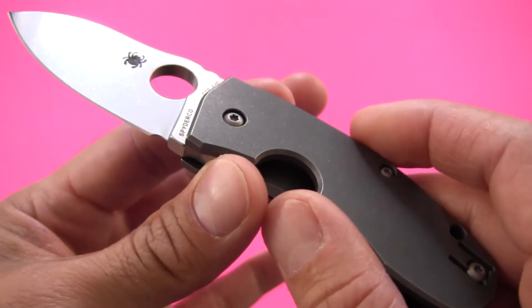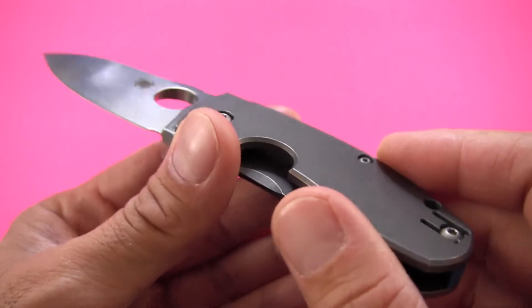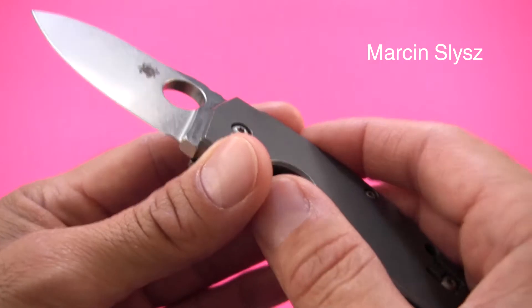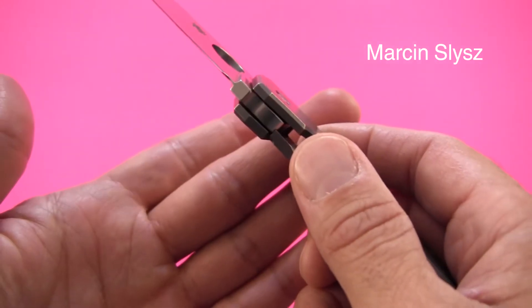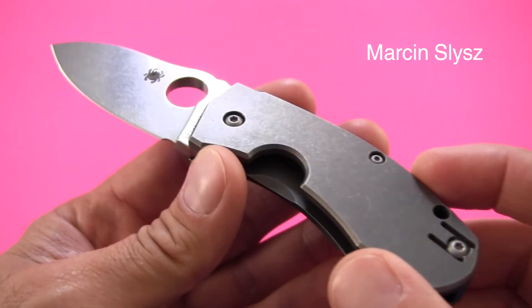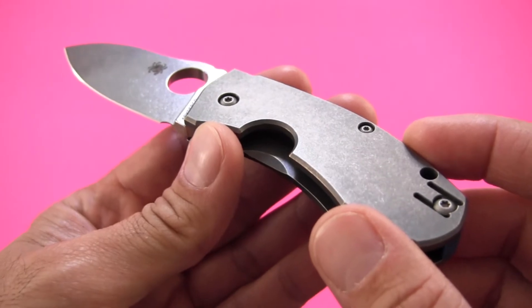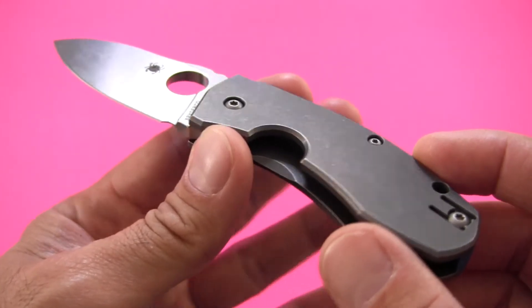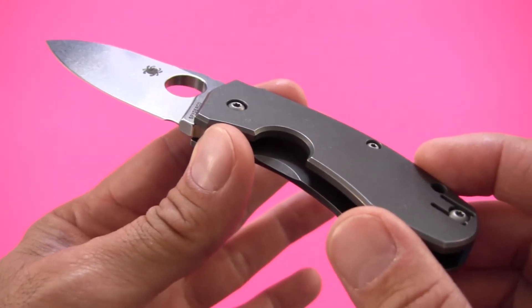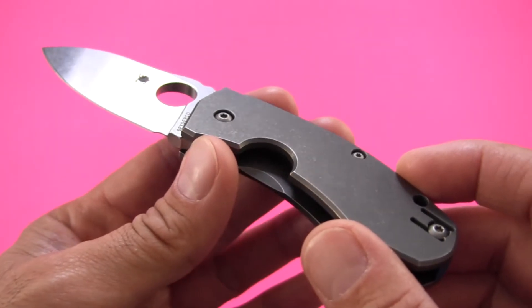Now, the designer of the knife — I absolutely guarantee I'm going to mispronounce this name. I recommend you look it up online. It's Marcin Slyes, or Marcin Slyes — I don't know how to pronounce this knife maker's name. I'm not very familiar with their work. They have a few other production knives out there, but I'm not sure of the others, just this one. If you'd like to send me a comment with a phonetic pronunciation, I'd really appreciate it.